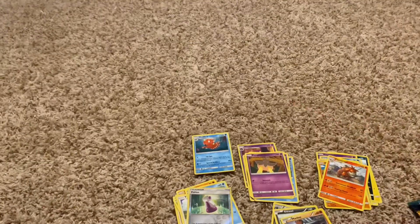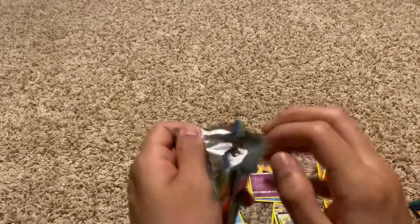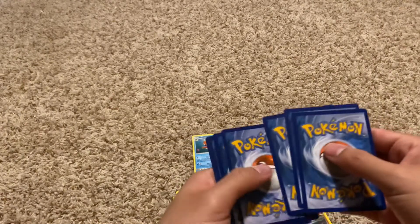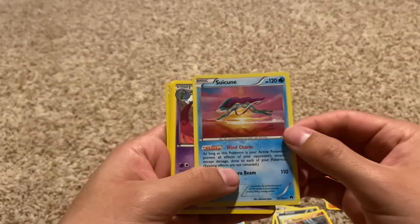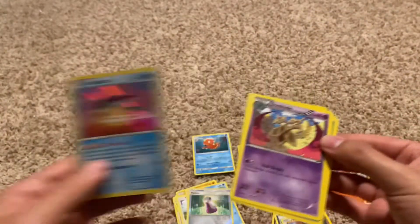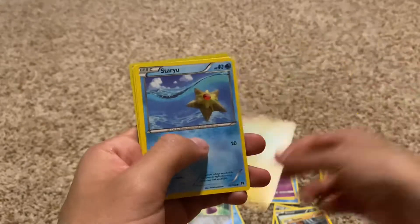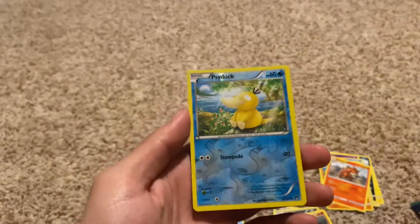We'll save the XY Evolutions for last. Let's go to Breakpoint. Wow, just ripped open like nothing. Code for the fans. Whoa — Holographic Susanine! Look at that, that is just awesome — the artwork on that one. We also have Dubblade, Durant, Bursting Balloon, Anumble, Ablitzel, Staryu, Electrobuzz, Ferrisseed, and a Reverse Holo Psyduck.